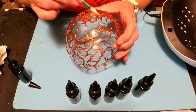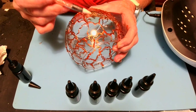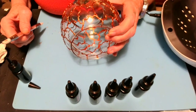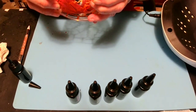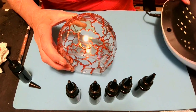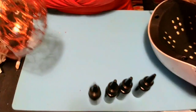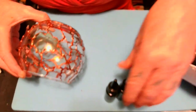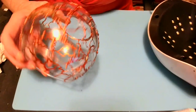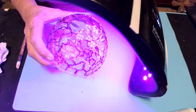Make sure there's no bubbles. There's something in it — I'm going to give it a little blow, just in case. I'm going to move these other bottles — you don't want them close to your light. I'm going to keep turning this and get that resin all the way out. I'm going to stand this up and hit it with the light and let it cure.